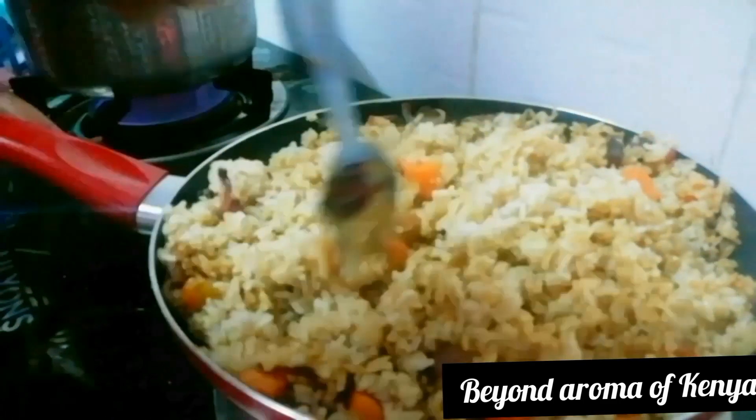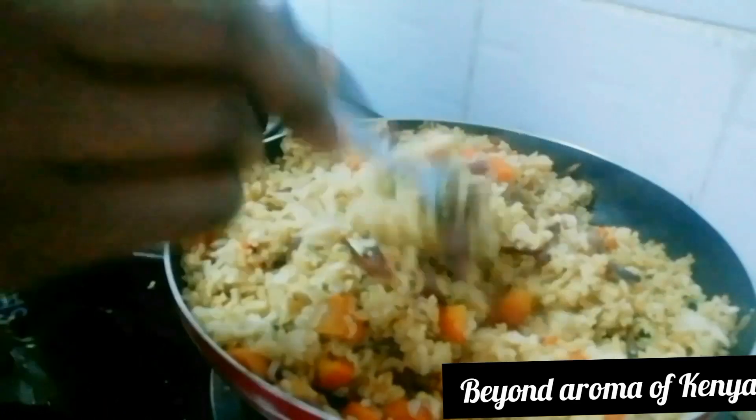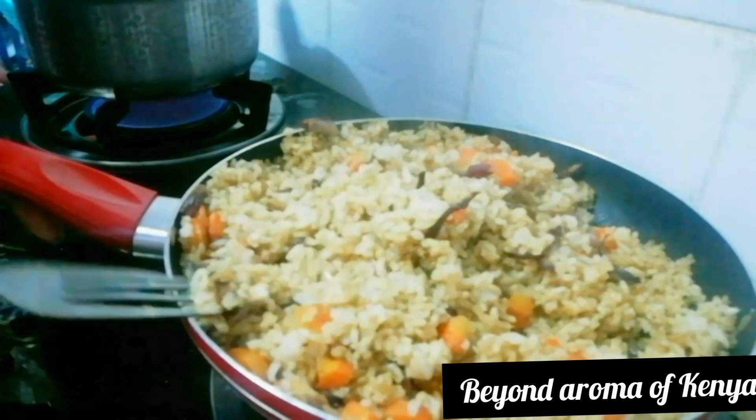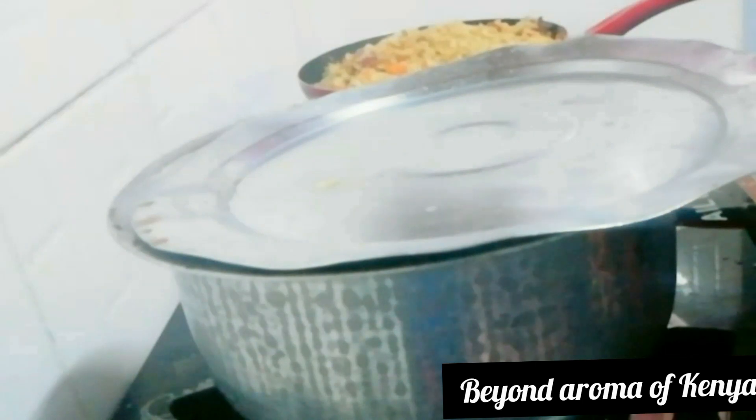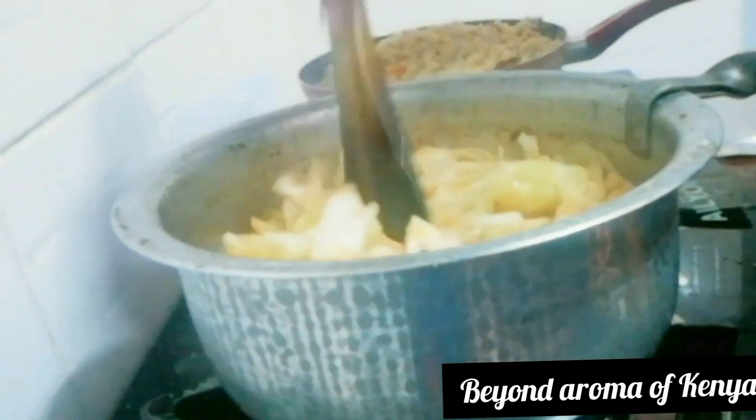Since it's brown rice I really don't want it to break too much, since I soaked it before cooking it. As you can see, our rice is ready — I'm going to set it aside.